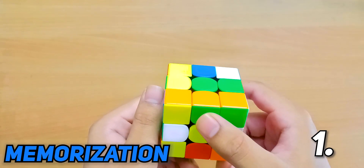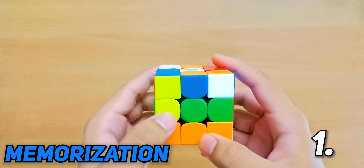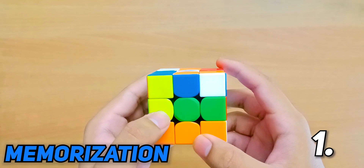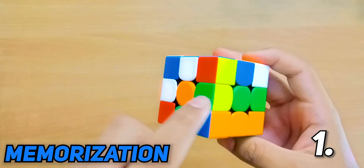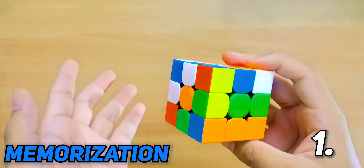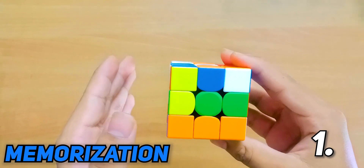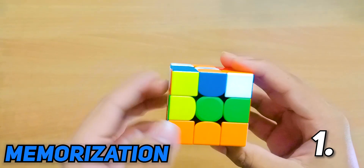Now take a look at where the bottom sticker needs to go — should it go right here or right here? The correct answer would be right here, and according to the Speffz lettering scheme that is the letter L. If you memorized it as the letter F, you would end up with the piece flipped over and your cube would not be solved. That is why it is really important to know where the piece needs to go and in which orientation.